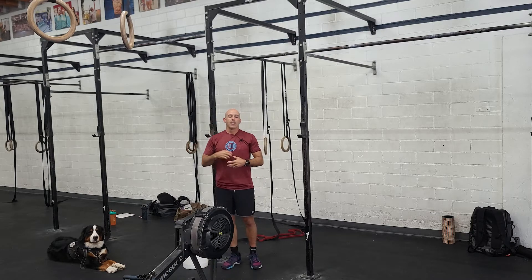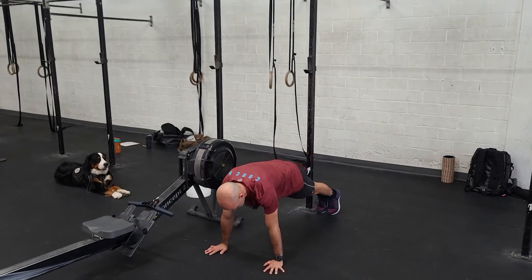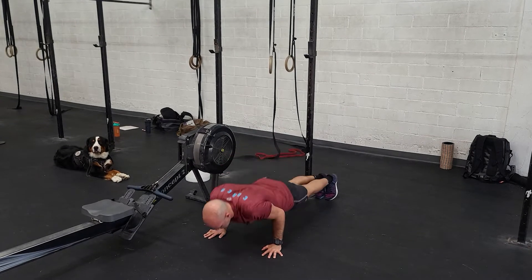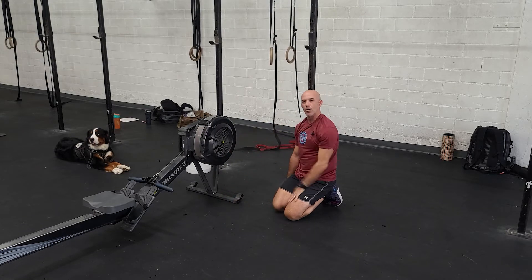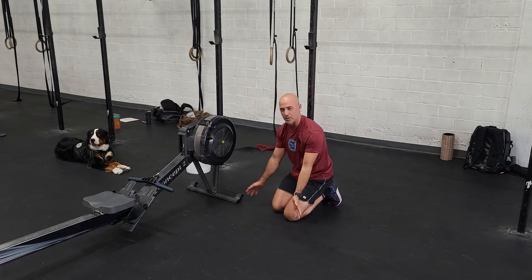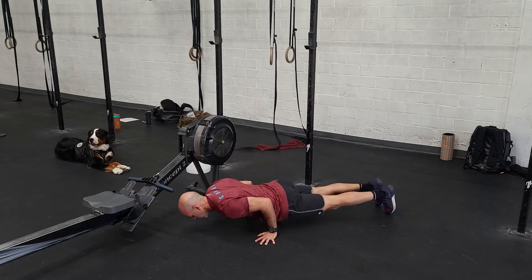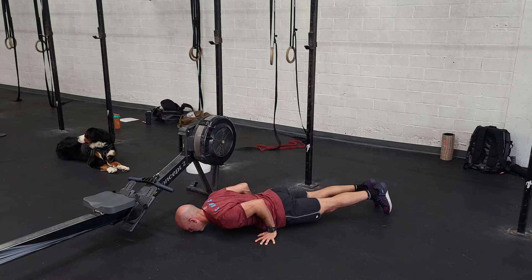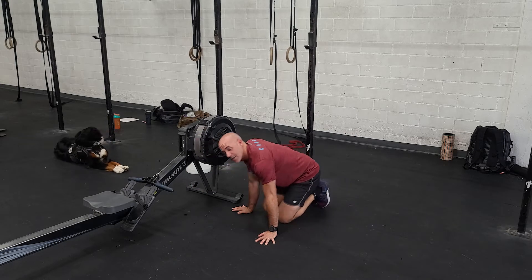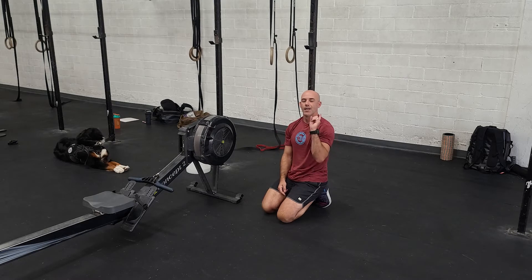The last one will be eight to twelve push-ups. I'll give you a version for the more advanced athletes. Basic push-up: shoulder to ankle, nice straight line, touch the chest to the floor, good lockout. The way we make this harder is called a planche push-up — you lean your shoulders forward and see how far you can get your hands back as you press. The closer they get to your hips, the harder it gets. That's called planching. Three rounds through that for quality. That's our strength.